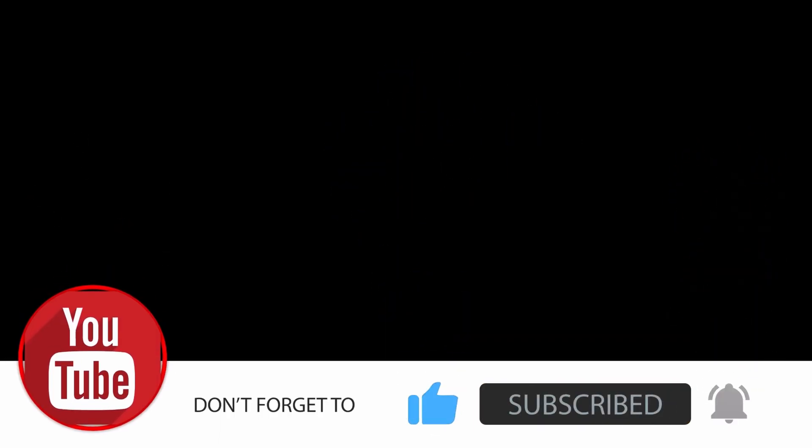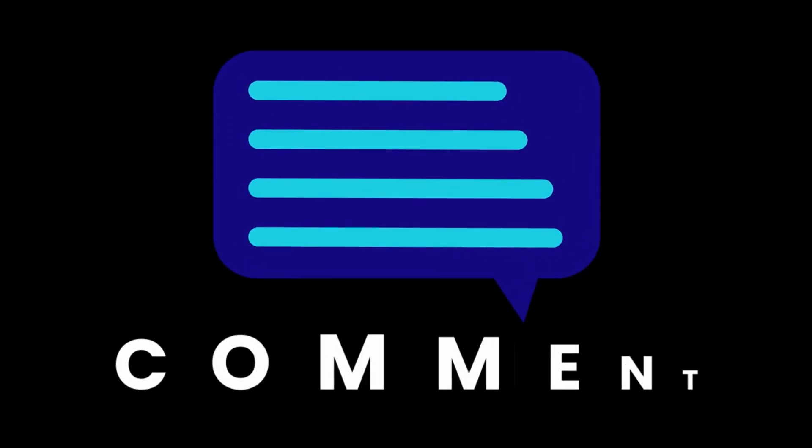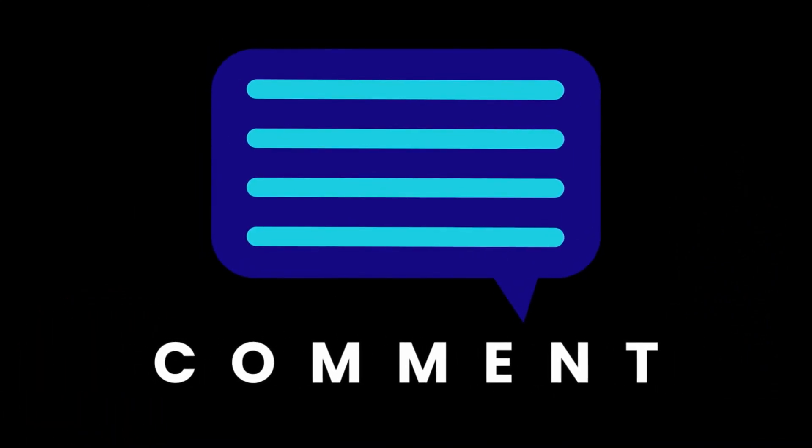Thank you for watching. If you found this video useful, please like and subscribe as it will really help the channel to grow. Please do feel free to leave a comment — I take the time to read all posted comments. Stay safe and I will see you soon.